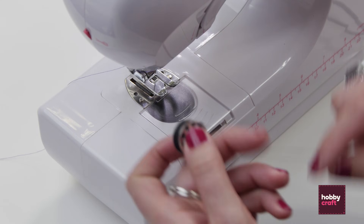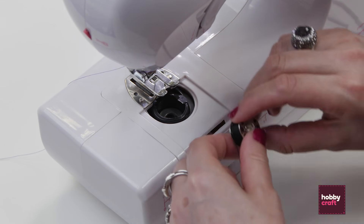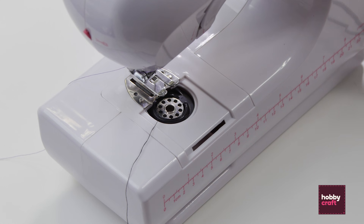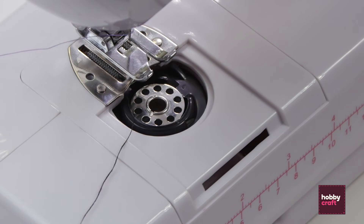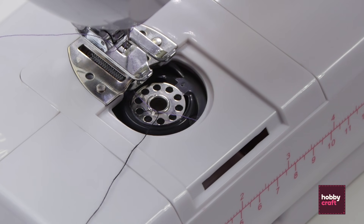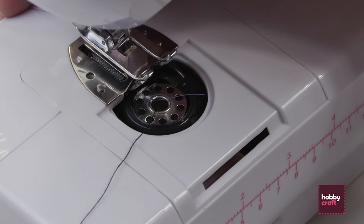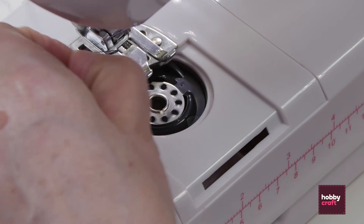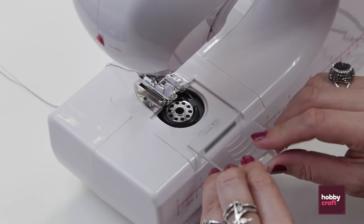Now we want to put our bottom thread in that we've already wound up earlier. I take the bobbin case off, pop my bobbin in — and it's as simple as that with this machine. Then I want to bring the bottom thread up to the top to meet the top thread. Turn the wheel one full circle towards you — always towards you. You can see it has wrapped that bottom bobbin thread, then pull the top thread and it brings the bottom thread up to the top. Now both threads go to the back of the machine and pop the cover back on.